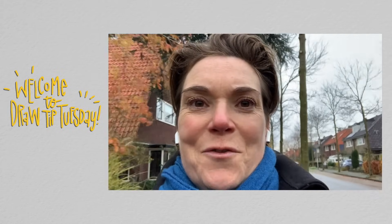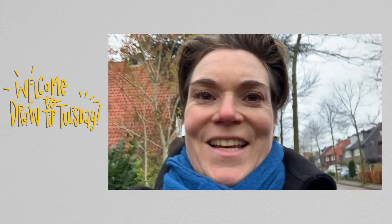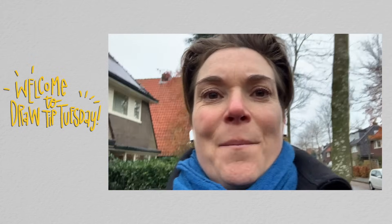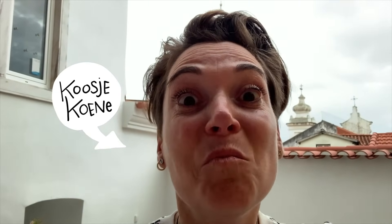As I am walking through the Dutch streets at the end of November, I want to take you back to October, to Portugal, Lisbon. Hello, welcome to Draw Tip Tuesday. My name is Koosje Coene and I am in Portugal. I am in Lisbon and it's beautiful here.